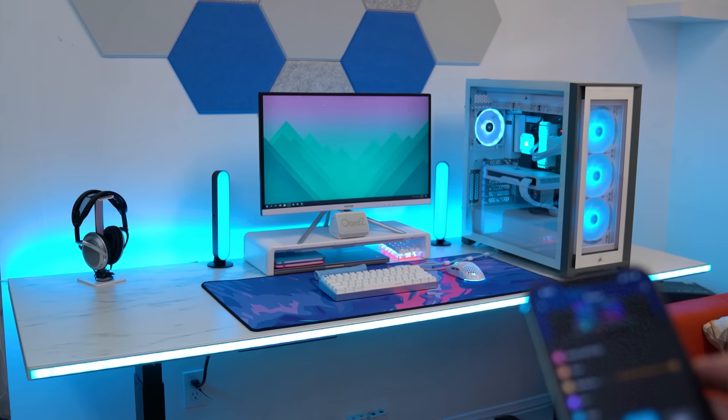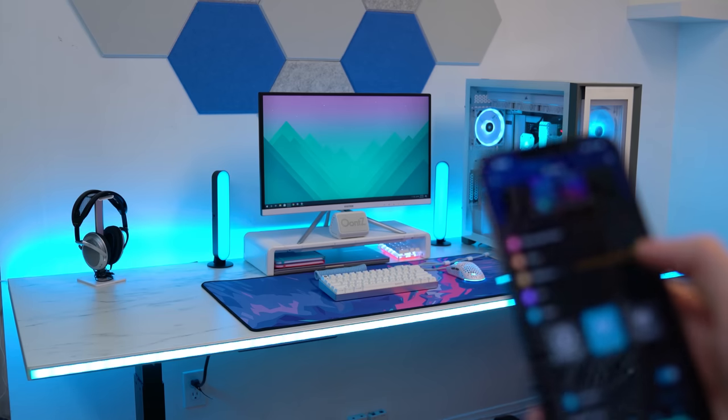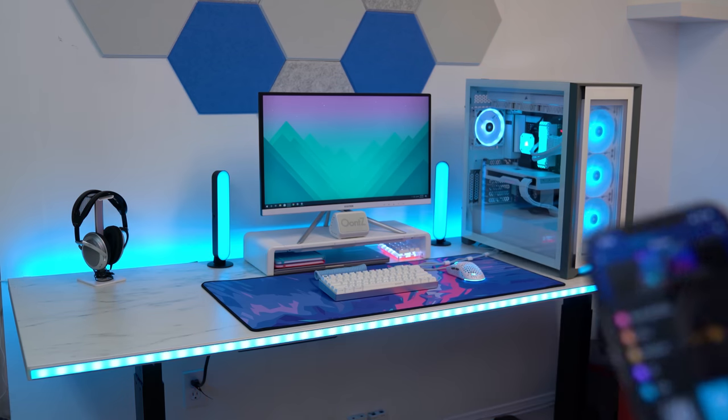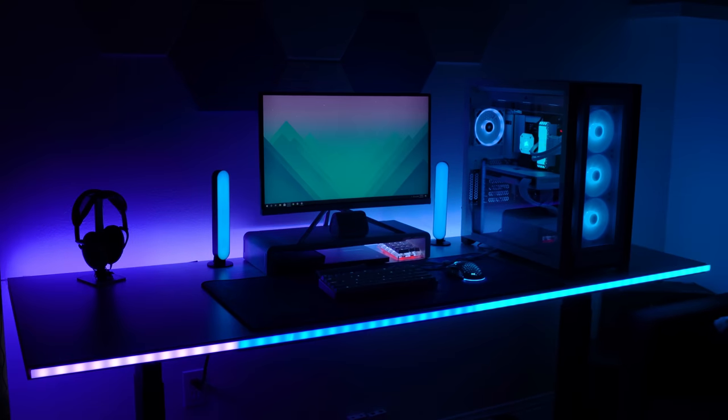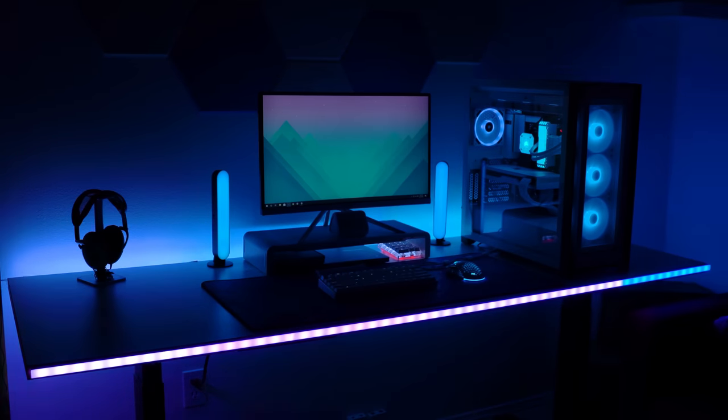Unfortunately, the Gobi strips I'm using are way too bright and get washed out on camera, so I can't really show you what they look like at peak brightness. But let me just say they look amazing compared to before — you really have to see these in person to understand what I'm talking about.